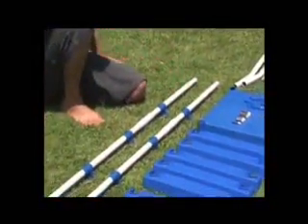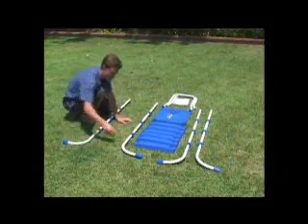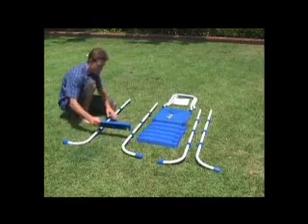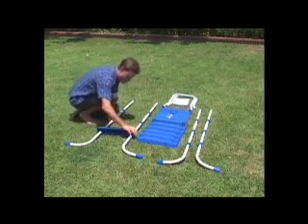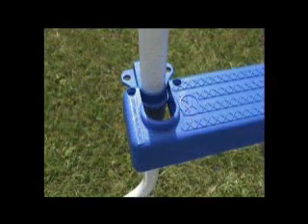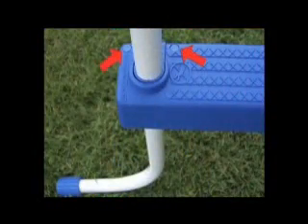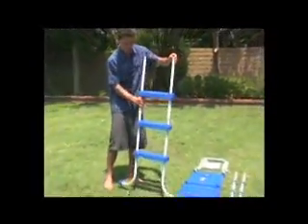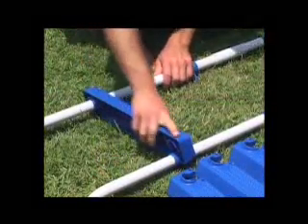Arrange the two assembled legs so that the feet point outwards. It is very important that the steps are installed correctly onto the legs. Push the steps onto the rounded part of the step mounting fixtures and secure with the pins. Notice the pins are at the back of the steps when installed properly. The completed side assembly will look like this. Assemble the other side of the ladder in the same manner.